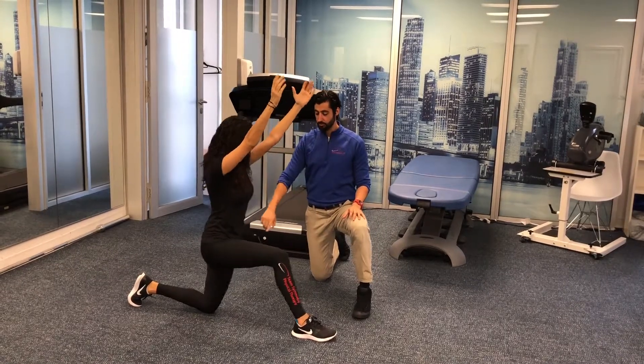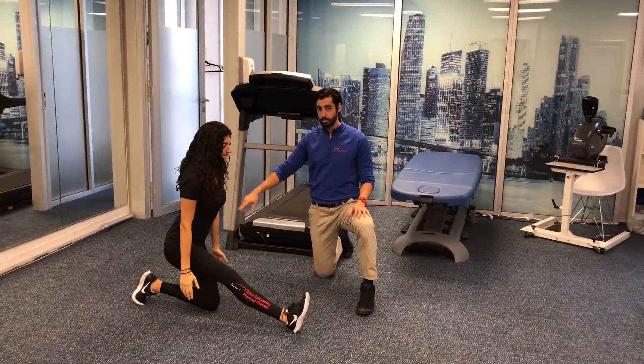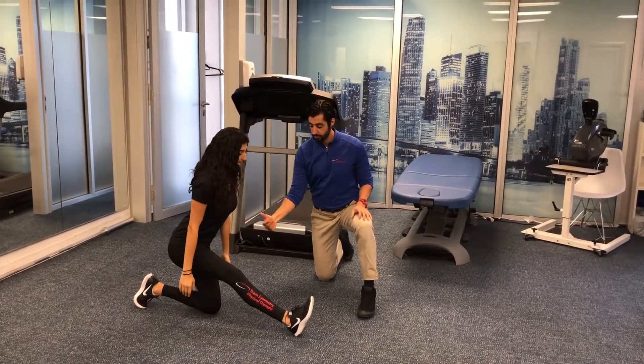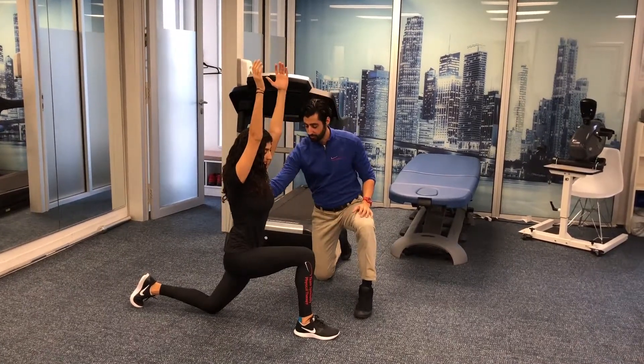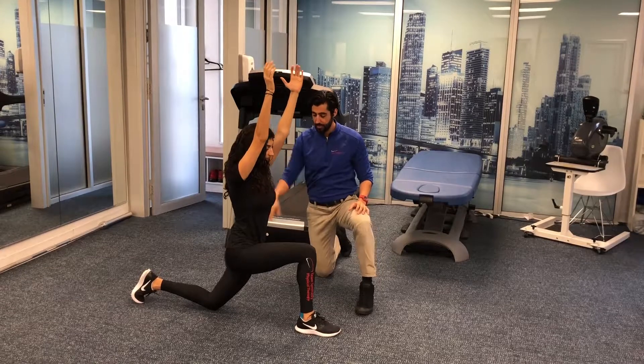From there she's gonna take her arms back, body back, lean forward and start to feel a little bit of that stretch in the hamstring and then she'll reverse it again. Arms up, rib cage down, feeling that stretch in the front of the hip and then reverse back.